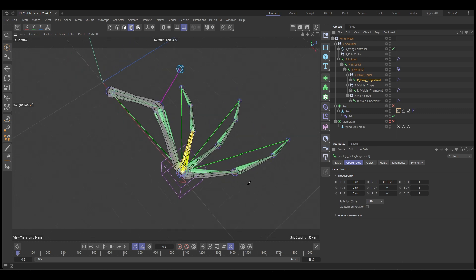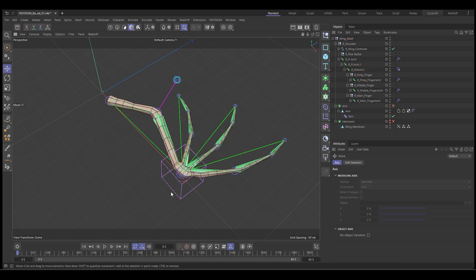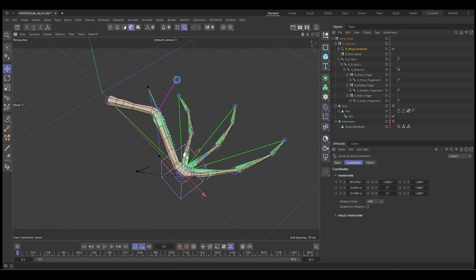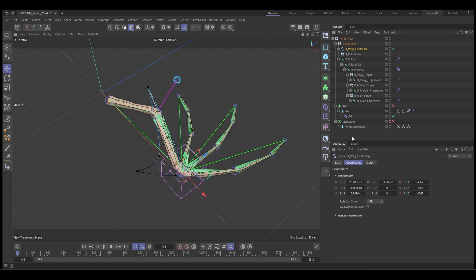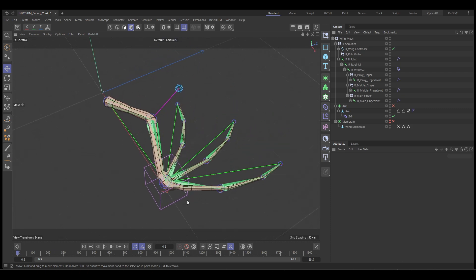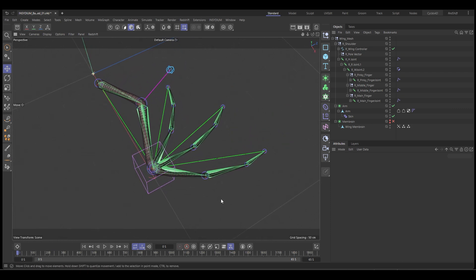I'm going to leave it at that. If we quickly grab our controller, you can see now our mesh is bound — so that's good. Now we can move on to the cloth part.